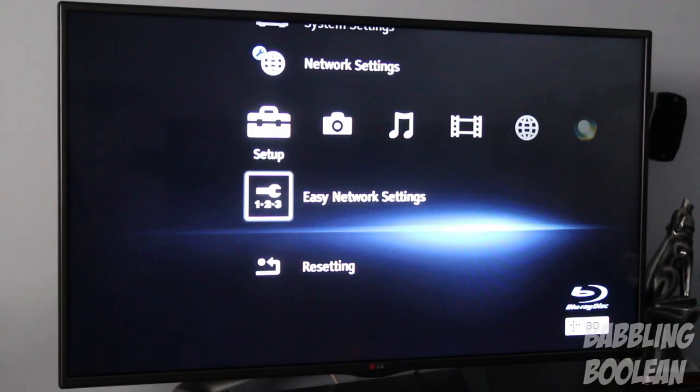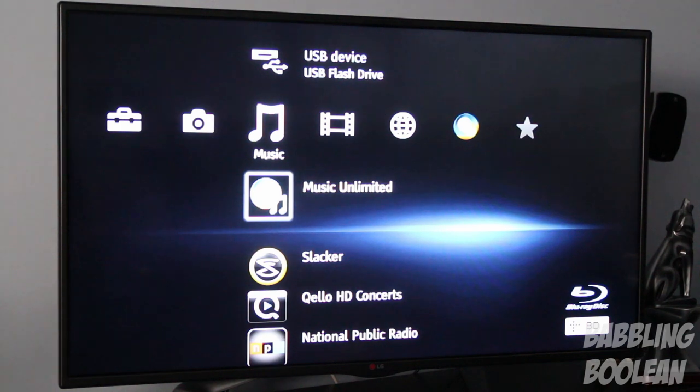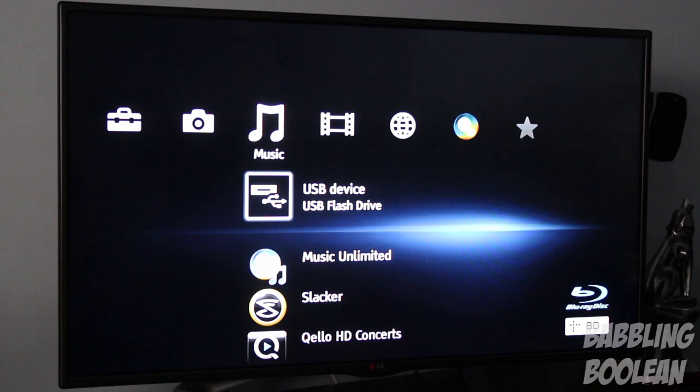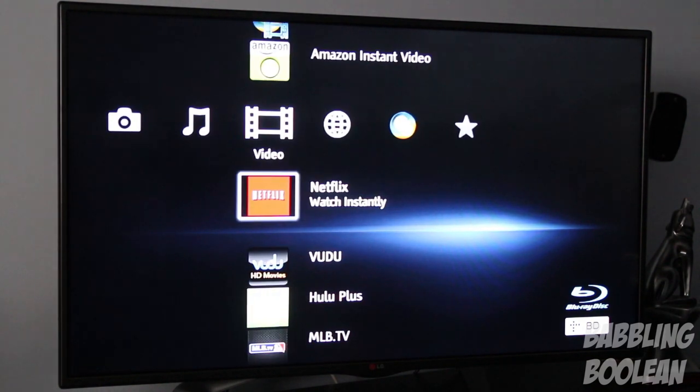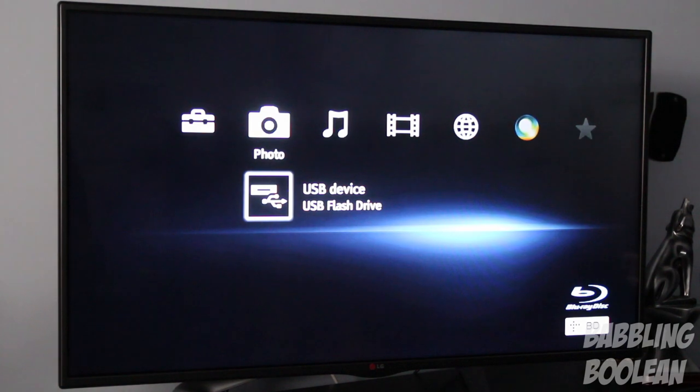Media is categorized by type — photos filtered by photos, music by music, and video by video. If you plug in a USB stick, content is filtered through its specific type. When viewing pictures, you can use slideshow mode or control the picture-changing speed with the remote.